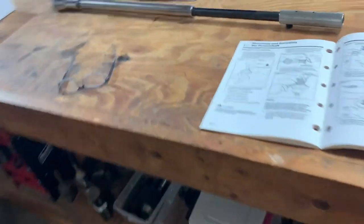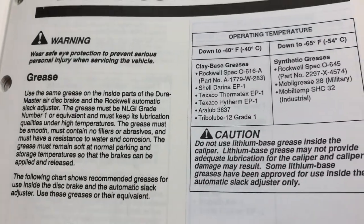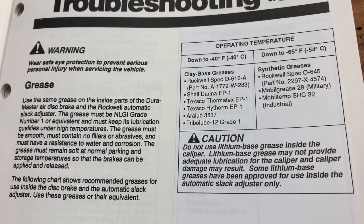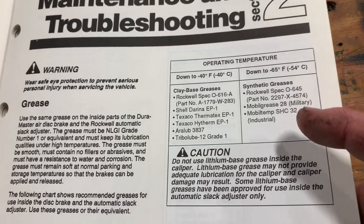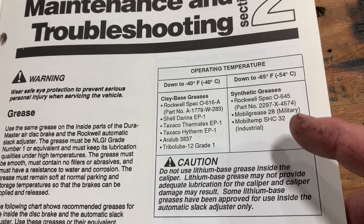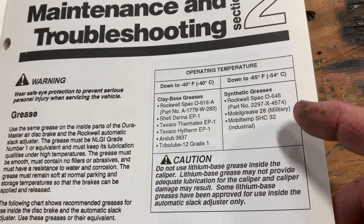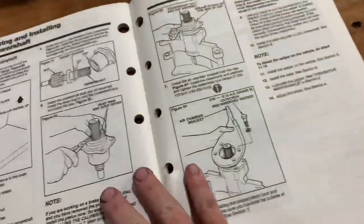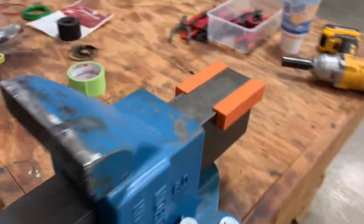Now during reassembly it's extremely important that you use the proper grease. It is a high temperature clay-based grease — you don't want to use lithium-based greases. They actually give you a warning here. So I'm using the MobilTemp SHC32 and I also have some of the MobilGrease 28 — basically the same grease. One is military, one is industrial. So make sure as you assemble you have the right high temperature clay-based grease.